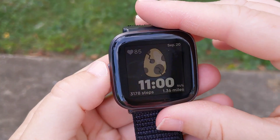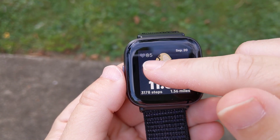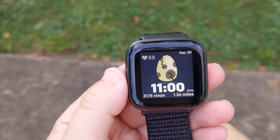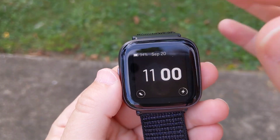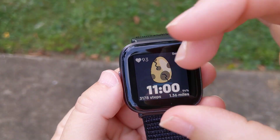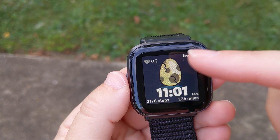This is a clock face that I purchased through a third party and downloaded onto here. I like this motivational one because once I get to my 10,000 steps, out pops a dinosaur — as you get closer to the steps, the egg kind of cracks more and more and you see the little dinosaur peek his head through, which I think is kind of motivational.